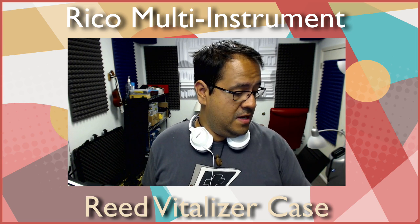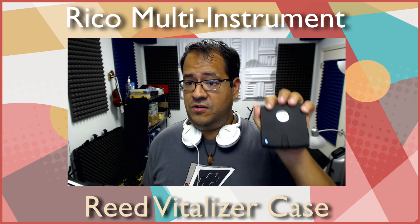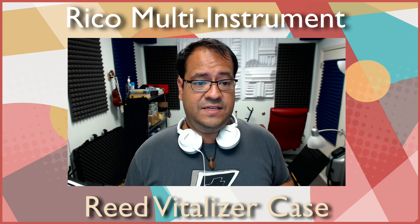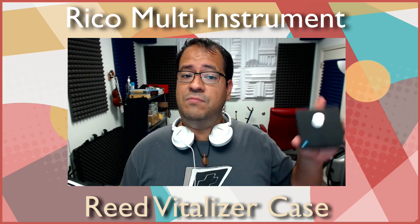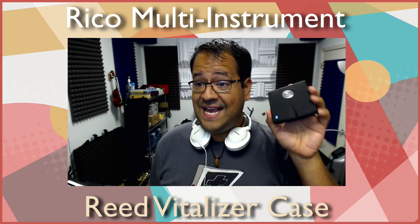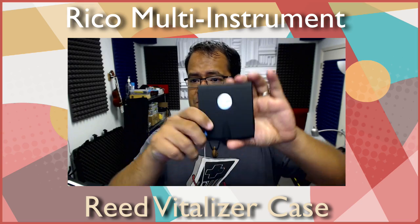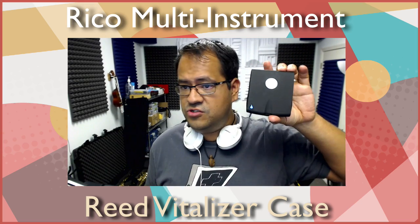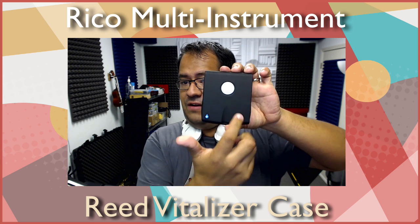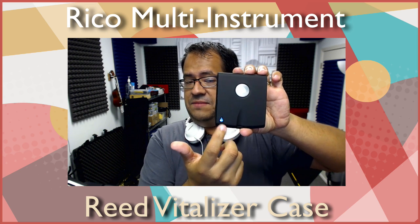This is the Rico reed organizer — let me find the proper name. It's the Rico Multi-Instrument Reed Vitalizer Case. That's a mouthful, but just remember it looks like this: there are no other sizes, it's this one size with the little silver button on top and the little blue tier at the bottom.